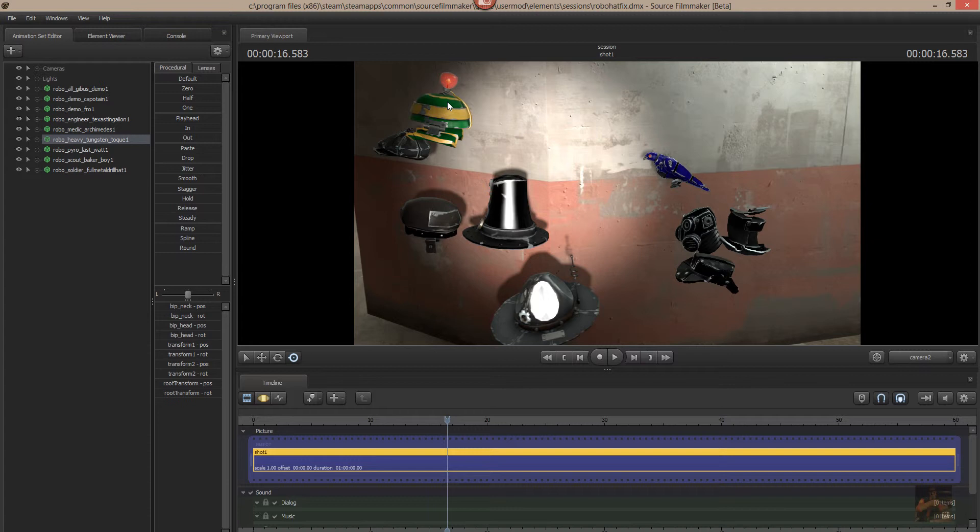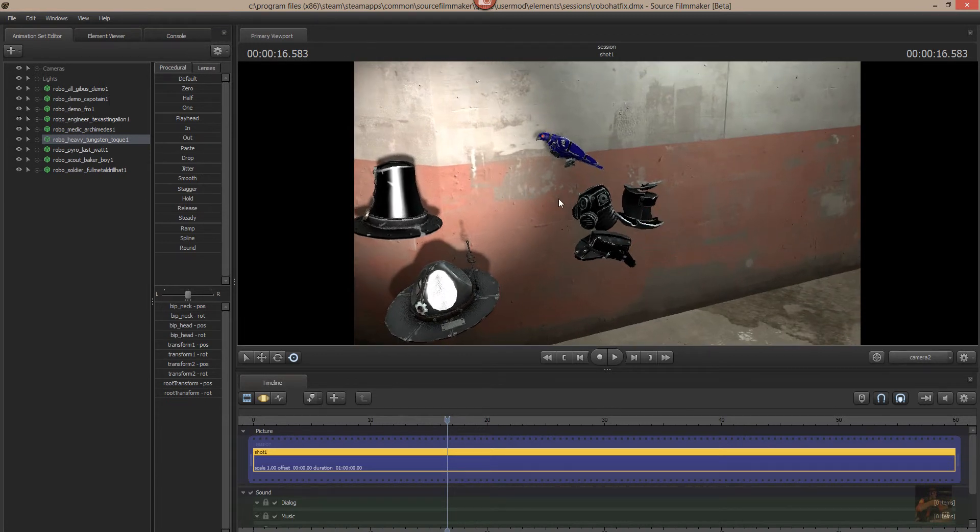In part 4 I'm going to go into a time-lapse environment and try to fix up the rest of these items. We've got the scout's baker boy hat, the demo's afro, robotic afro, the robotic captor, captain cap, the soldier's full metal hat, drill hat, the pyro's last watt, we've got the gibbous, the metal gibbous, and the engineer's little cowboy hat.